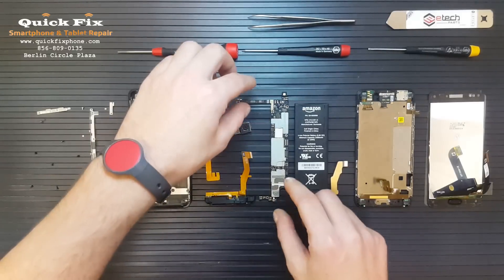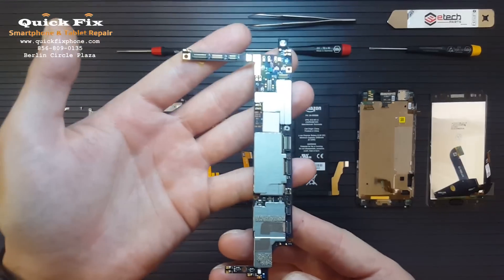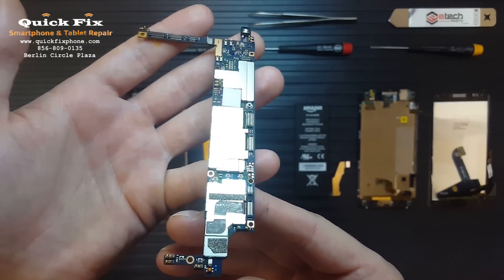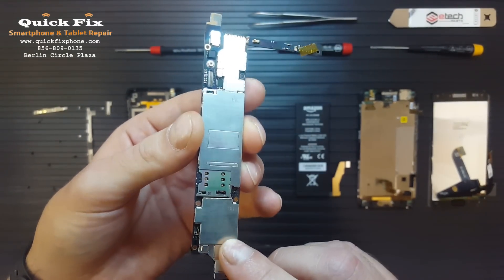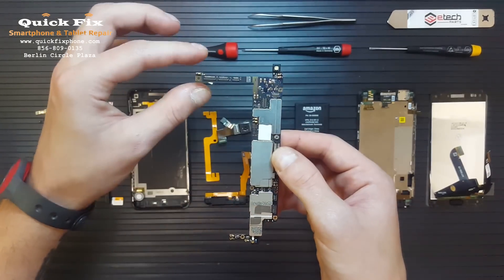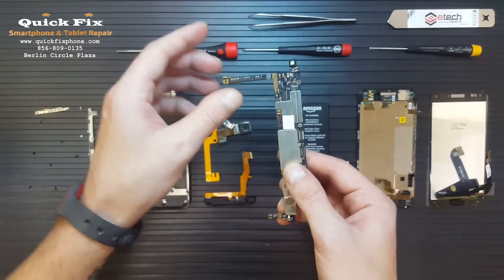Let's talk about the motherboard. The motherboard here has about 20 connections. The SIM card reader is on the motherboard as well as the back flash. Besides all those connections, that's about it — the processors and everything are there under the shields.